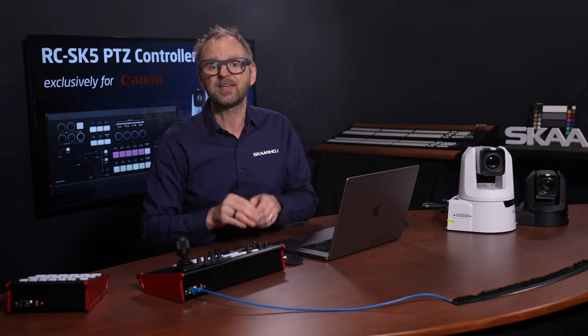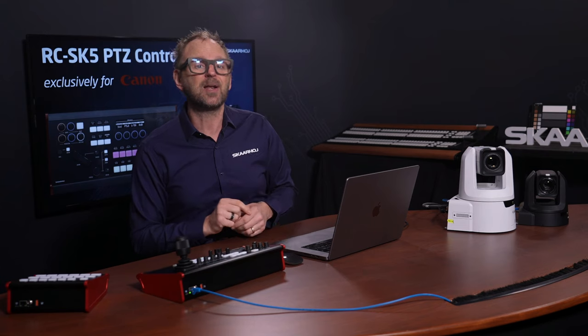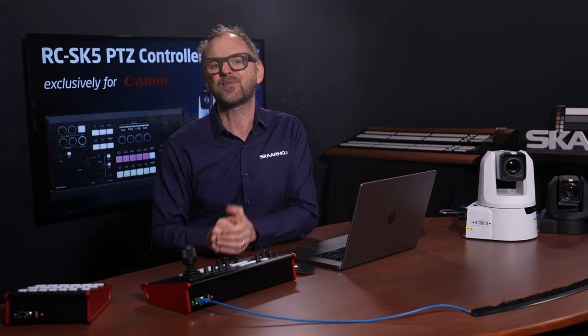It has 20 control sets and pages in the menu, and you can add, remove, and customize these pages using Skahoy's technology. It has been designed and optimized in collaboration with Canon, so it makes the absolutely most out of your Canon XC protocol cameras. In this video, I will introduce the features of the panel, but with Skahoy technology inside, you can also be sure there are potentials beyond.